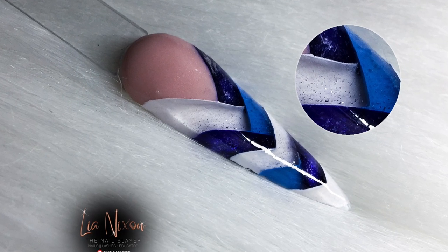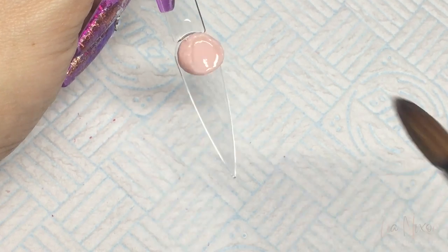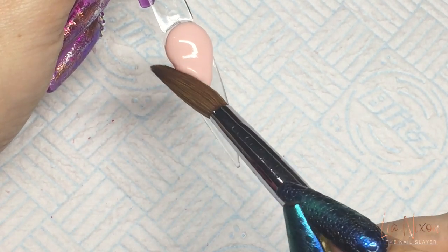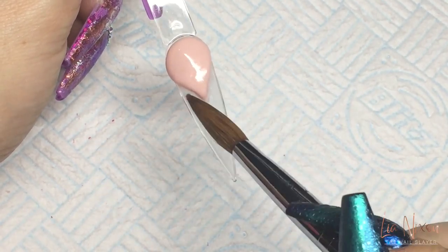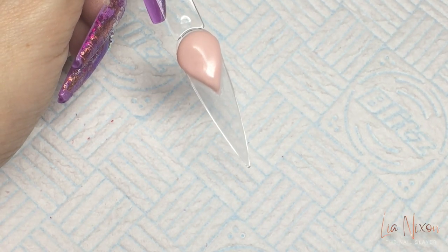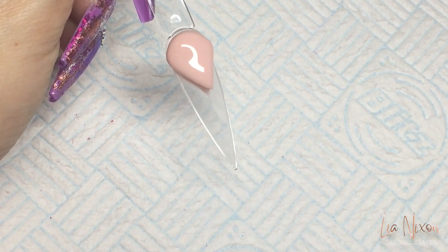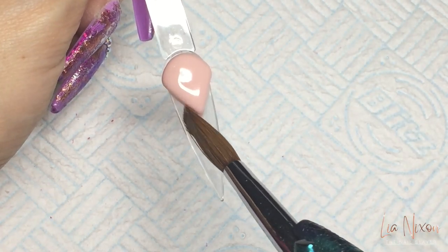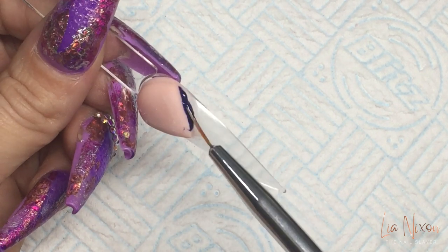Welcome back! I'm doing another 3D French design today, but this time I'm attempting to do the braid nail. I've done quite a few different style braid nails - waves and all sorts - using normal acrylic color blocking. But I thought, why not give it an attempt to do the same braid nail but with the 3D French, with the shadowing and the depth to it.